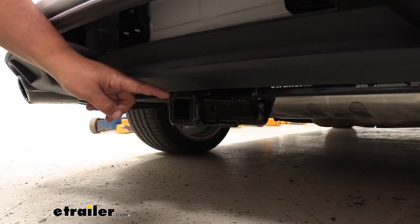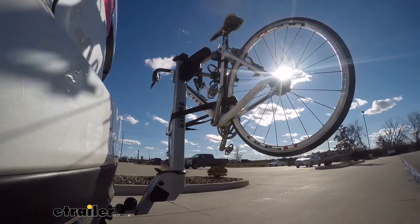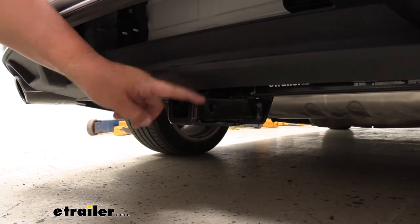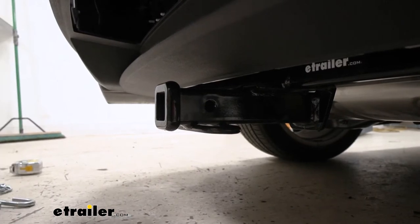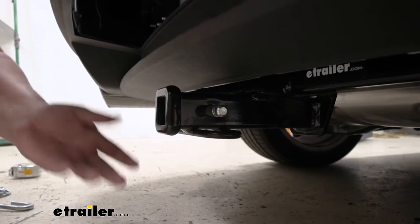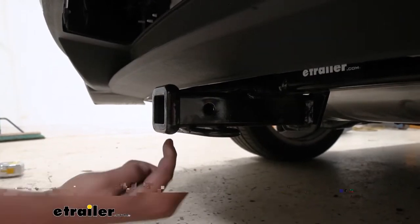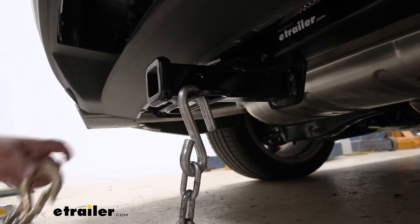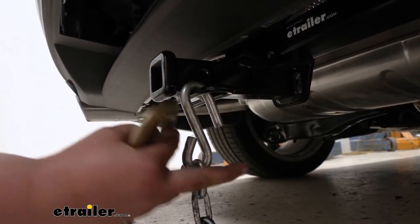Our hitch receiver is inch and a quarter by inch and a quarter, so this is going to play well with two bike racks or smaller cargo carriers, or maybe even a small trailer hitch if you wanted to tow a Sea-Doo. Our hitch does have a reinforced collar for just a little extra strength. It's going to come with a half-inch hitch pin hole. The pin and clip are not included, but you can find those here at eTrailer.com. We do have a loop-style safety chain hook, which plays well with almost all of our safety chains. We can even fit our big one on there, and the loop style looks nice underneath our Audi.